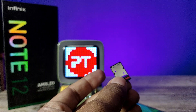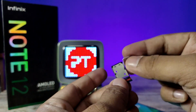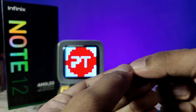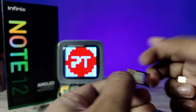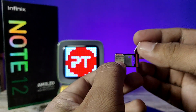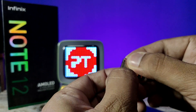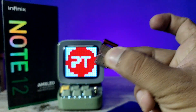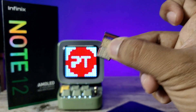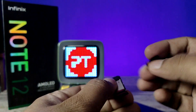Now I insert SIM card one — you need to insert it like this, with the golden side facing up, like this. Then insert the second SIM card as well. Like this, you need to insert it. Then we insert the SD card like this.